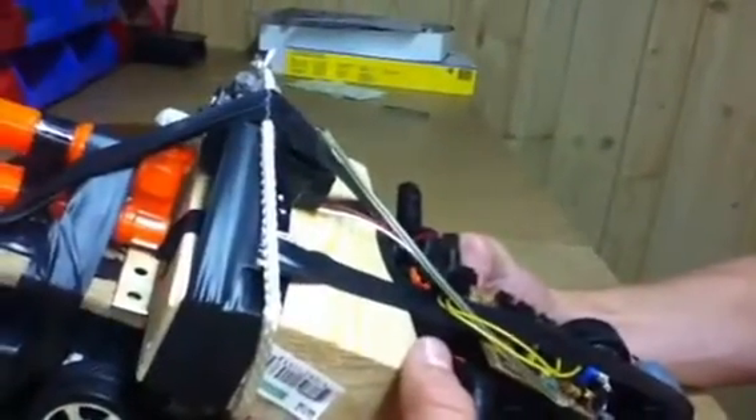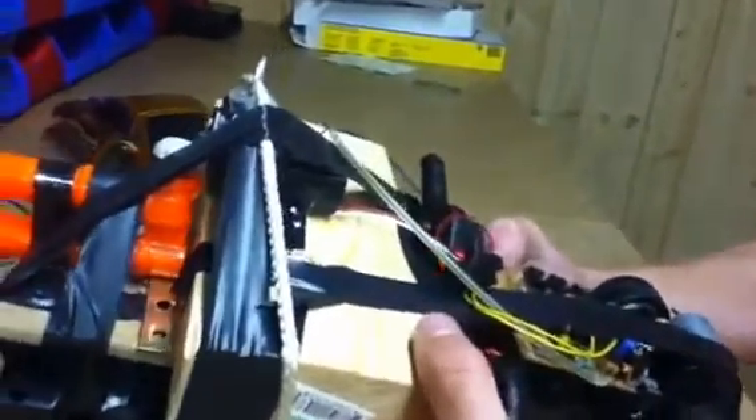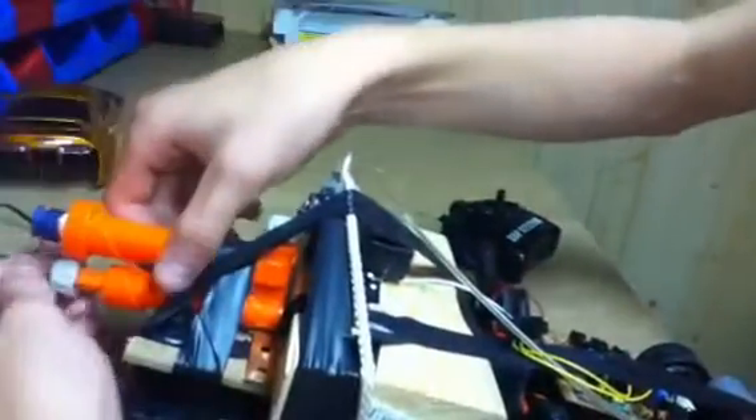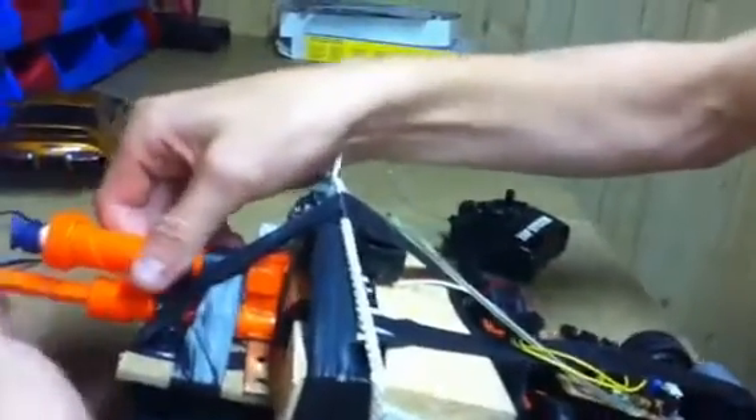The main Nerf gun, the car itself — it's kind of cool. You can drive forward, come back, and shoot it, which is really cool. This took me about four or five hours to build, not that long. I'll give you guys a quick shooting example.